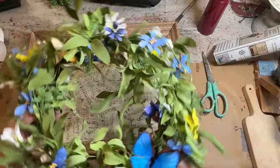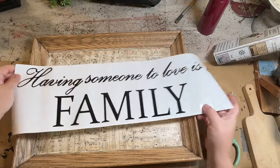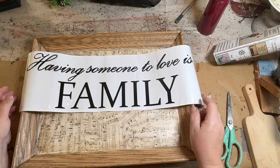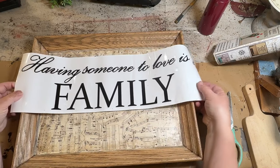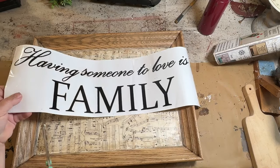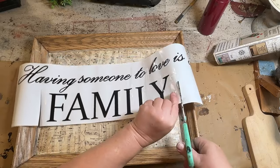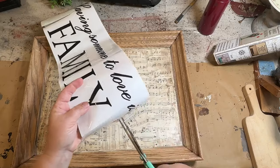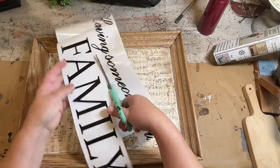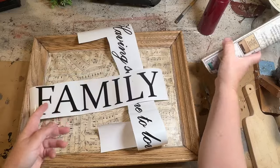Every once in a while I like to bring home something from my booth that I've had in there for a while. I had this spring sign and wreath up in my booth since spring. I've had it in there for quite a while and I want to do something different. So I took the wreath off and I found this vinyl lettering kit that came with sayings like home, blessings — the only one that really fit and made sense was the 'family' one to put on here.